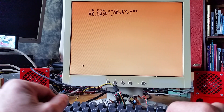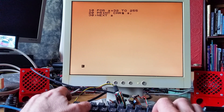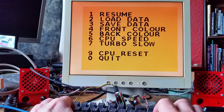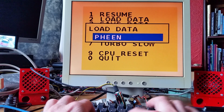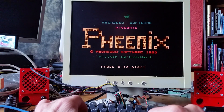On my previous videos I demonstrated the ZX80 and ZX81, and when I loaded stuff they had to go through the tape drive interface, so it took a while for them to load. But on this one I can load up snapshots and they load up instantly.